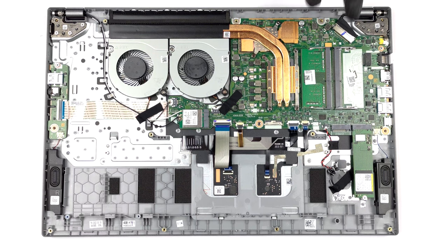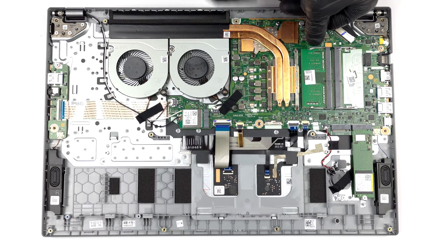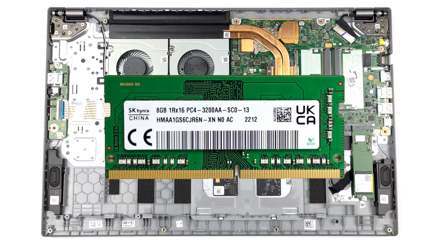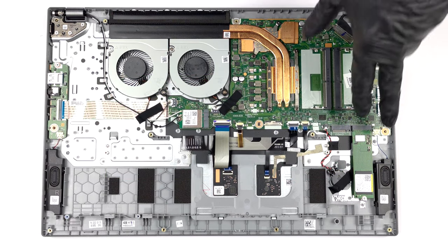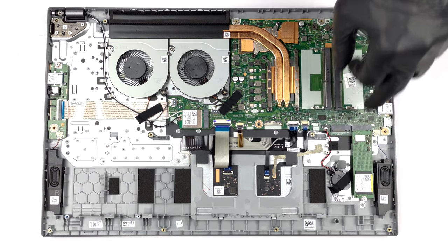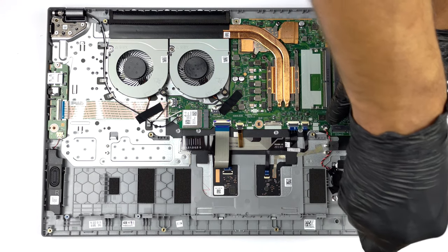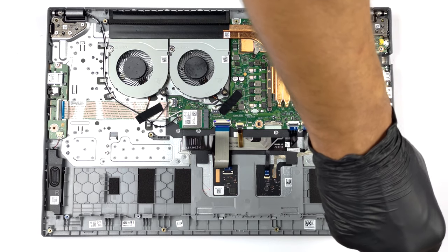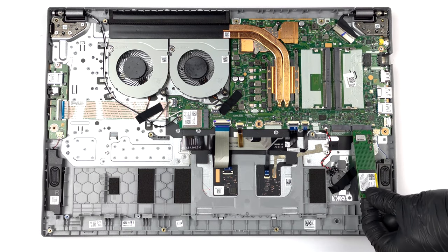This laptop features two SODIMM slots for DDR4 memory, which can work in dual-channel. There are also two M.2 PCIe x4 slots — one of them supports Gen 4 SSDs, while the other is limited to Gen 3.